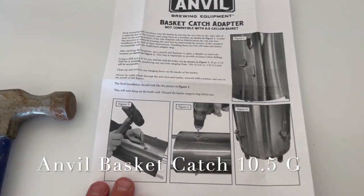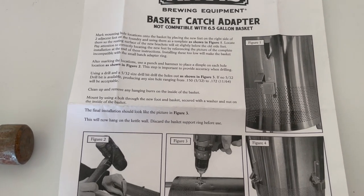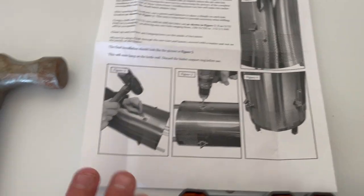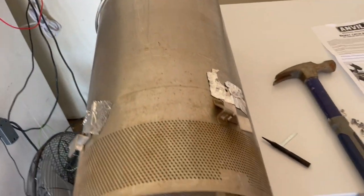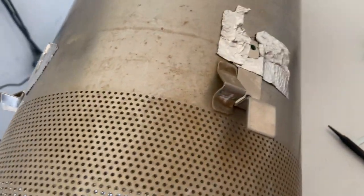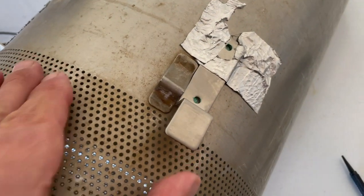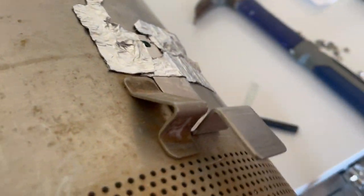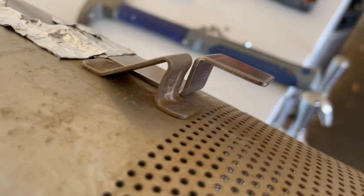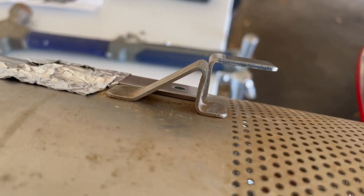Hi, this is Kerry. I just got my Anvil Basket Catch Adapter Brackets for 10.5 gallon. What I did here is I took my basket out and I lined these little feet that come in a package up and put them on with some extremely sticky duct tape. The instructions tell you to put these just below the feet that are right on there.